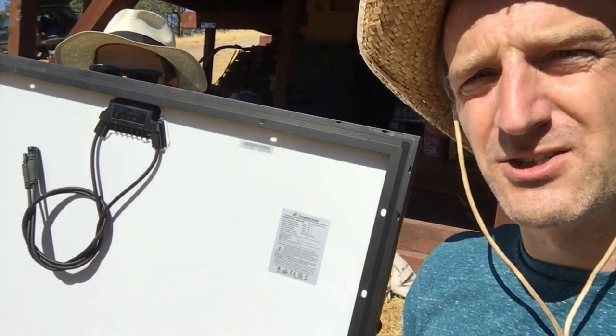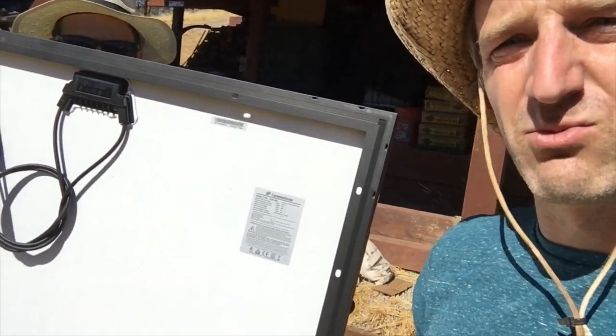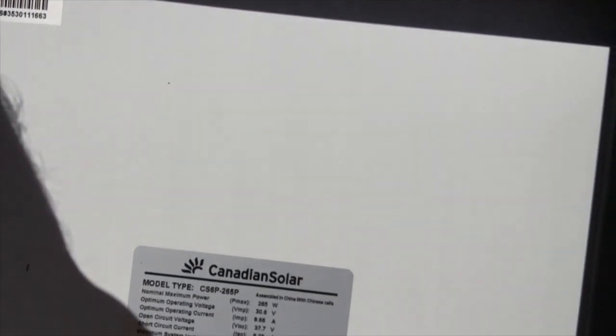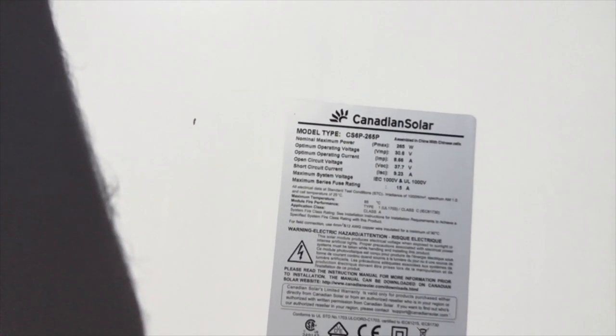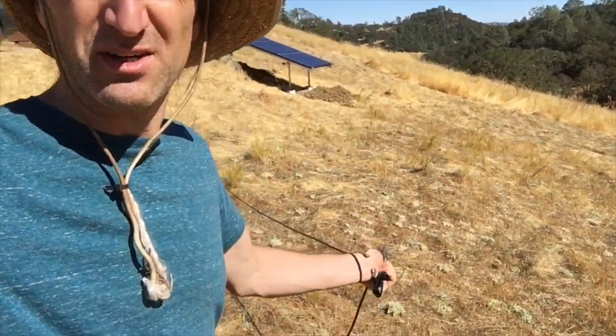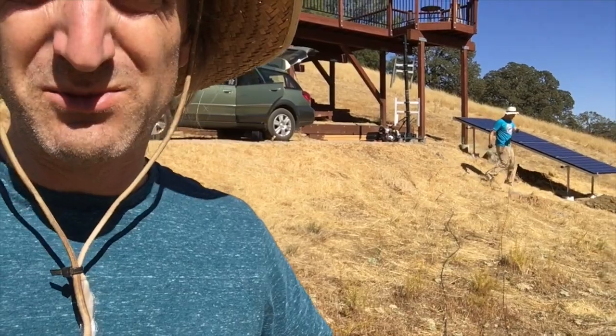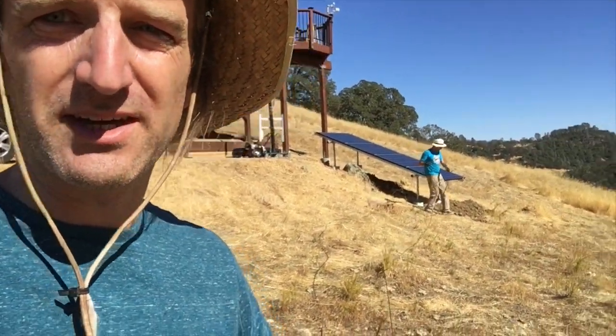Each one of these modules is 265 watts. So I'll show you a picture of the back sheet. It's a Canadian Solar, 265-watt solar panel. We've got four of them, so we're just over one kilowatt of power. We're unspooling all the PV wire to make sure we cut it in the middle so we have two equal 50-foot lengths.